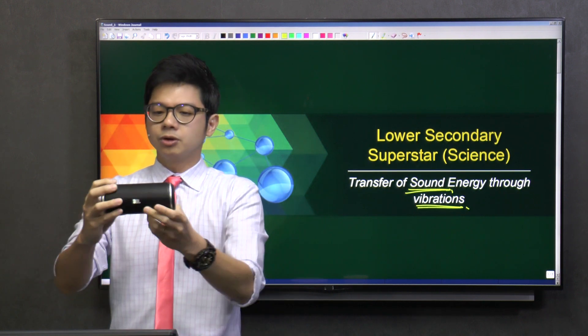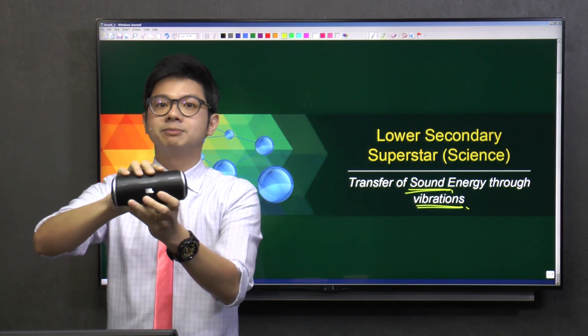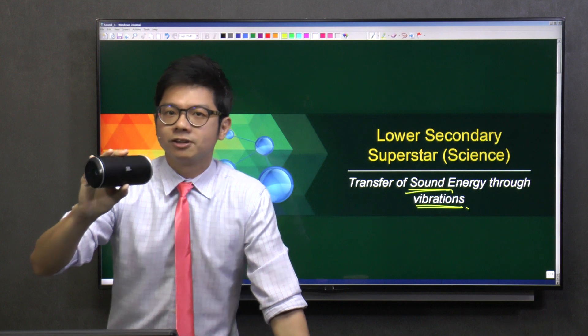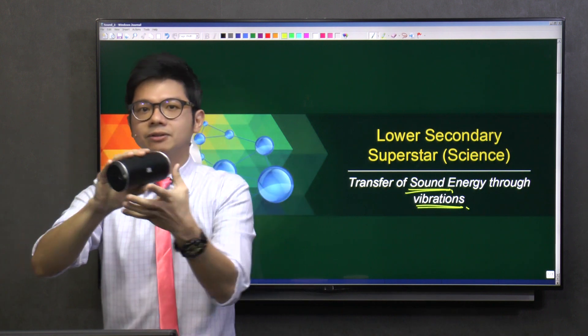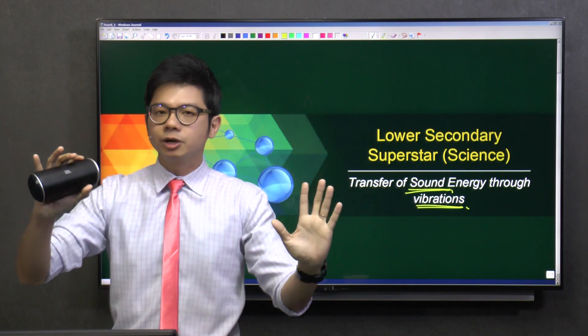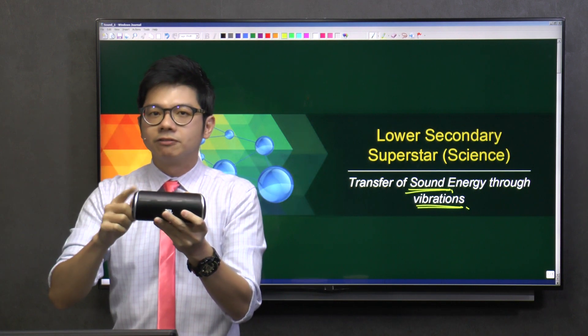Guys, now you have this — you have a portable speaker. And it's actually very affordable, so maybe most of you have this, and you can just plug it into your phone and amplify. The whole room will be filled with music. But during my time, I could not afford this.